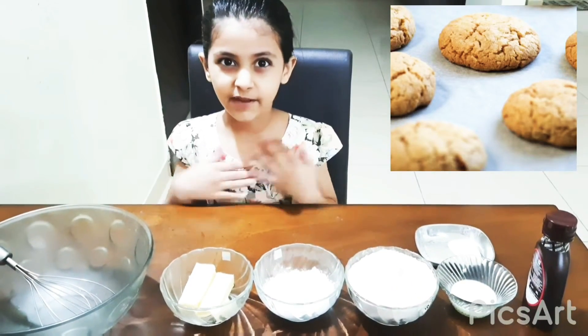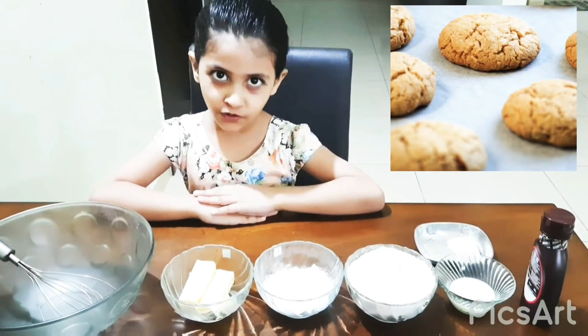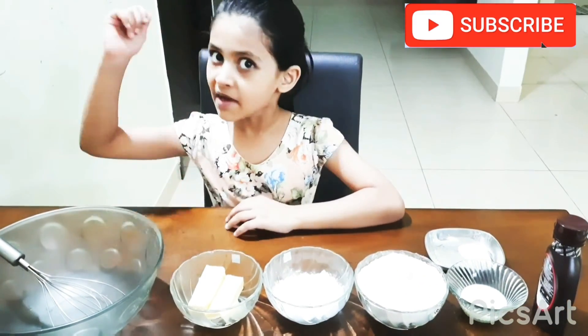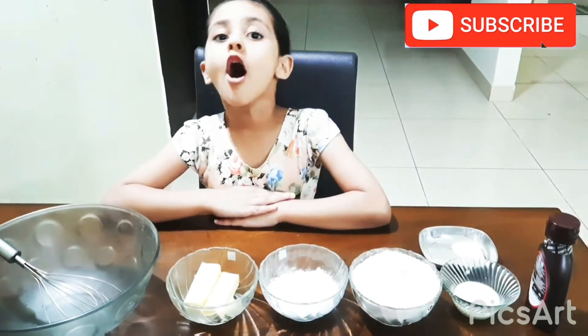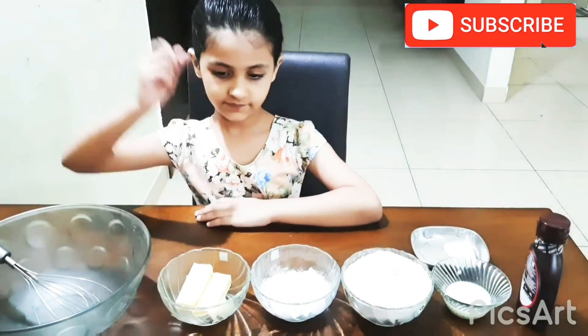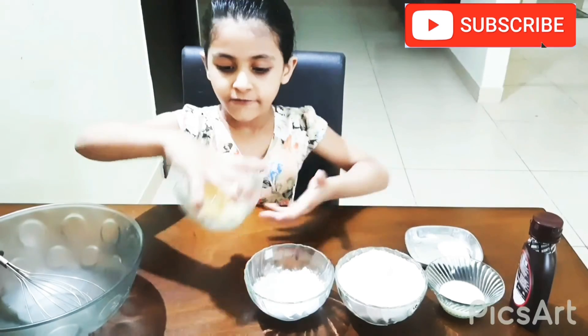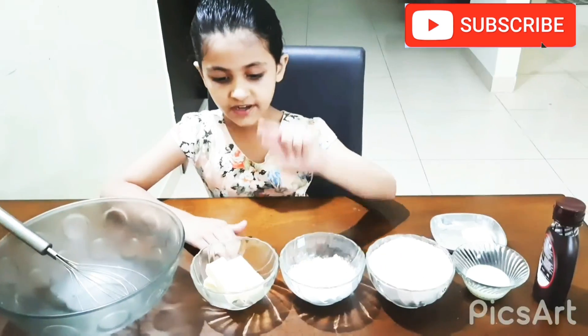Hello kids, my name is Navishama. Today I am going to cook chocolate biscuits. My mother is going to do the hot things. Let's start! First we need four glasses. We need butter.